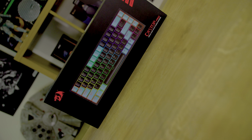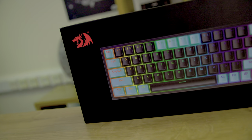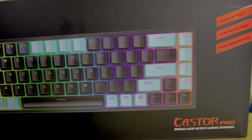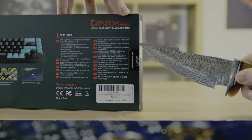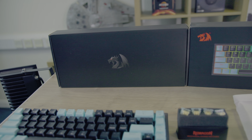First things first, let's check the packaging. The box has a sleek black design featuring a glossy image of the keyboard on the front and all the essential information you'll need. On the back, you've got the detailed specs as well as more product photos. When we open the box, or take the sleeve off, we're greeted with another box featuring the Red Dragon logo.